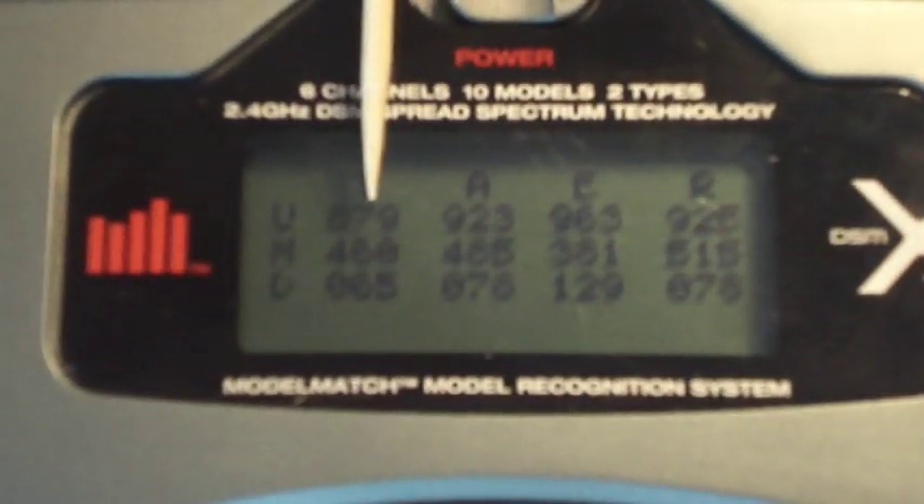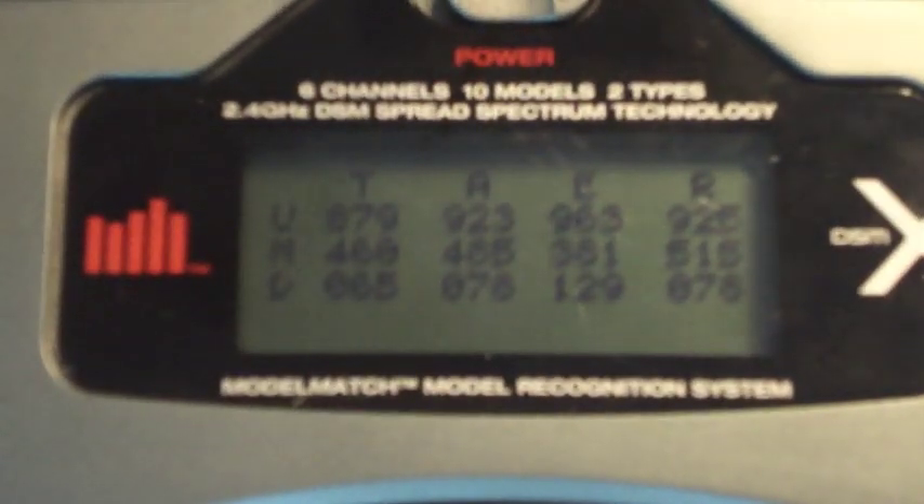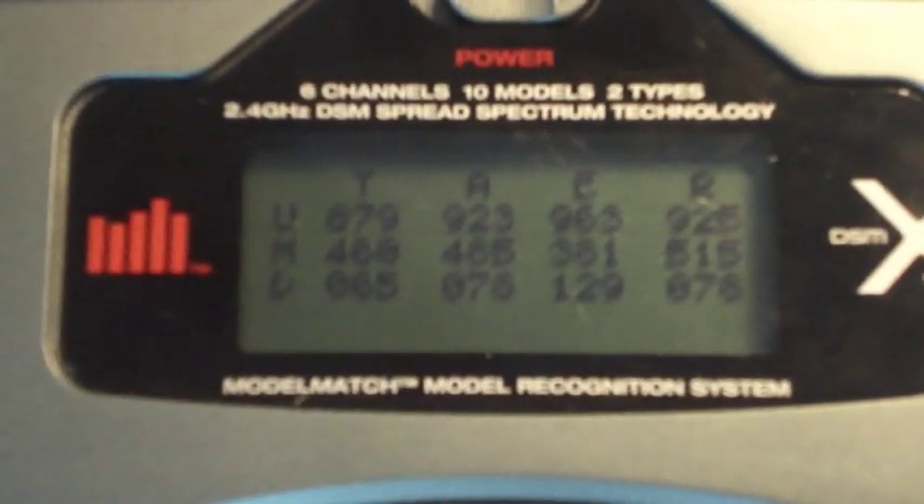So what you're seeing is a number value. The up is some arbitrary number of 879, down is 065, and somewhere in the middle is 460. We don't really need to know these numbers — you don't need to write them down according to the method that's done here.